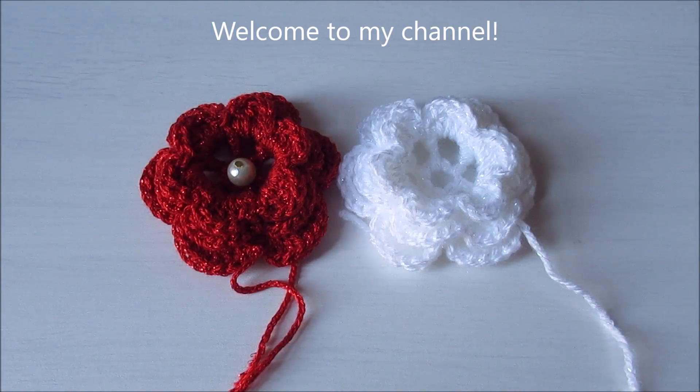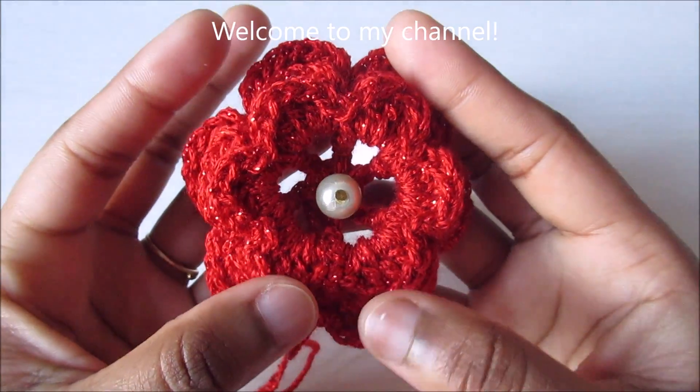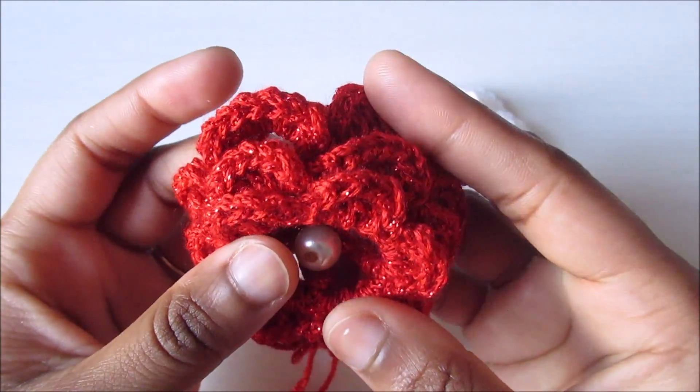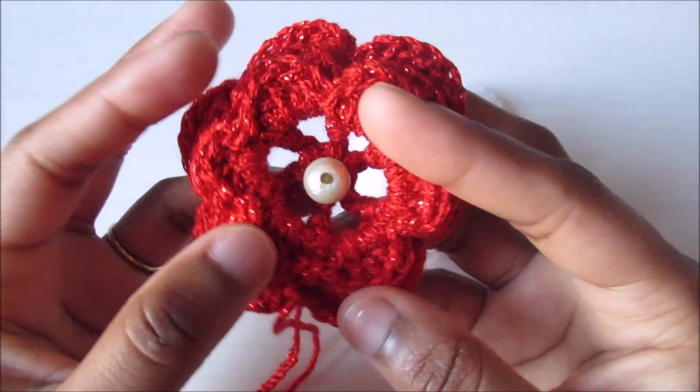Welcome to my channel. Today I'm going to show you how to crochet these flowers. I've used shiny yarn and three layers total, so let's get started.